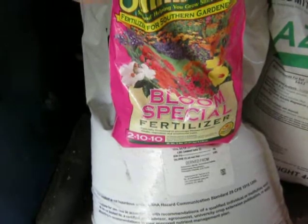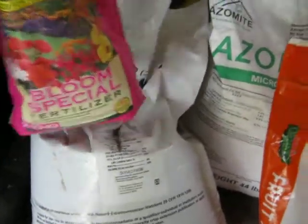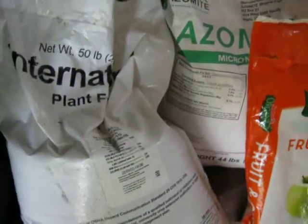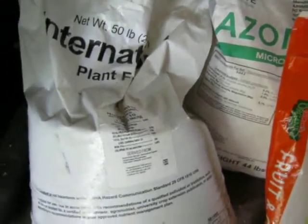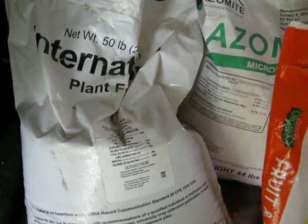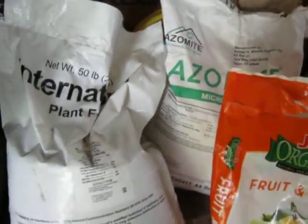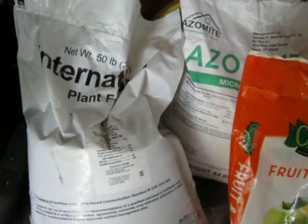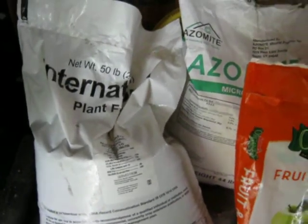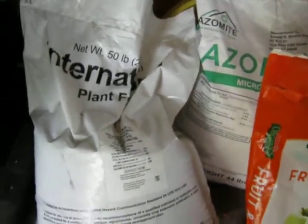I almost forgot — I also use liquid compost emulsion that I make from composted compost. Since I live on a farm, I use that all through the season. I just put the compost in a bucket, add water, let it steep, then put it around the base of the tree on the roots — maybe once every three weeks or so, about a half gallon per tree. It's not a really strong fertilizer; it's more just for the organic nutrients.